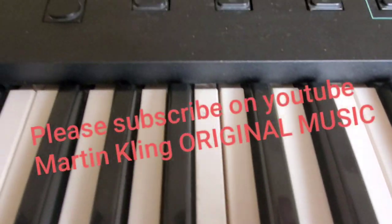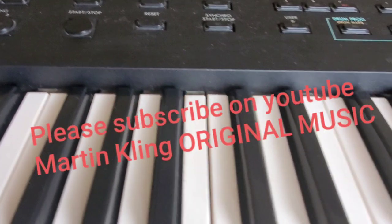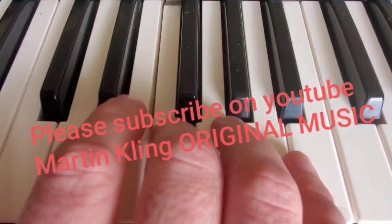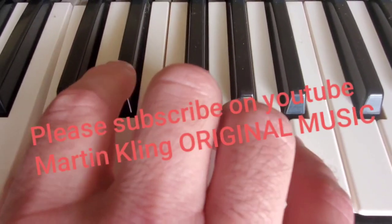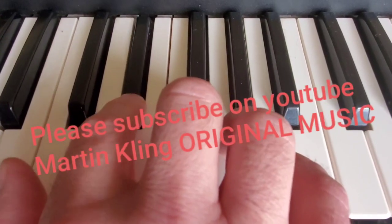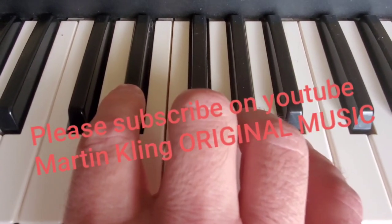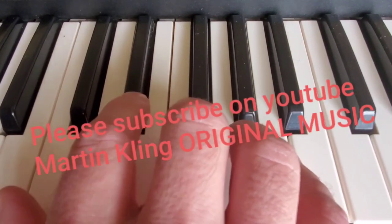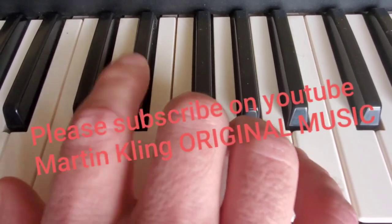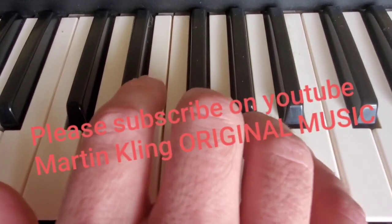Okay, so putting it together — I recorded it on my keyboard and I'm just going to push start. So F, E flat, G, F, E flat, G, F, G. Alright, try it at home — good luck!